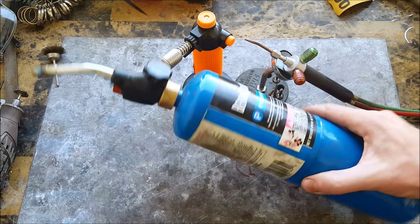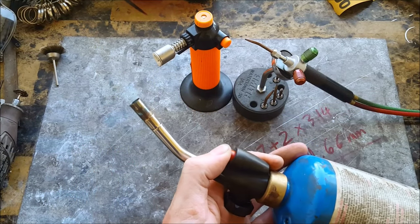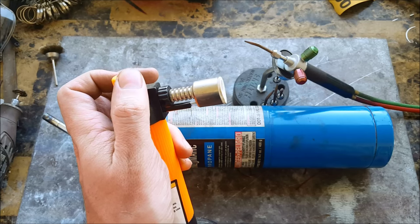Number two: an assortment of torches. This is a propane torch, which is what I started with — it's the cheapest and easiest one to get. This is a butane torch from Harbor Freight. Don't get one of these; they don't work very well.